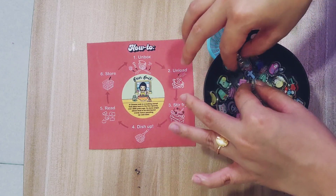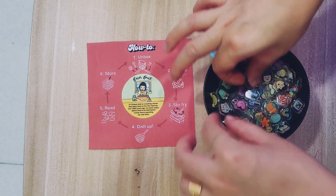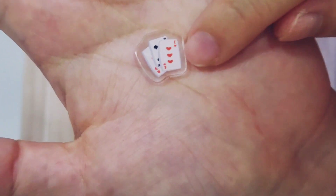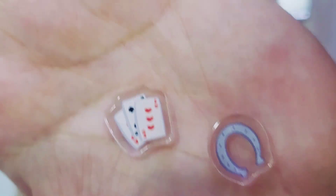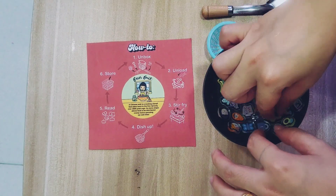There are also some more religious symbols in here, like a cross for the faithful. Poker cards — however you interpret it, you can even interpret the three of hearts in detail. There's a horseshoe for luck, and compared to a sunny day, you have a rainy day. And with the key, there is a lock.